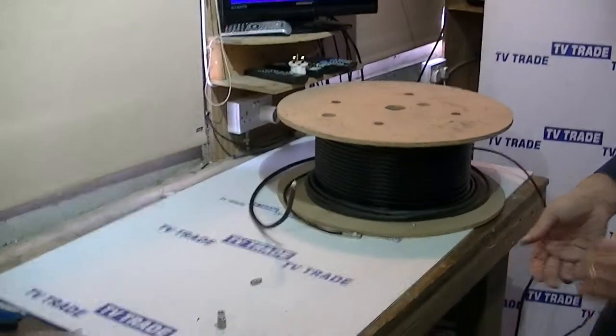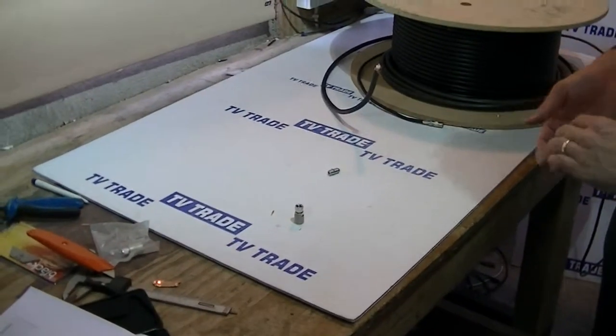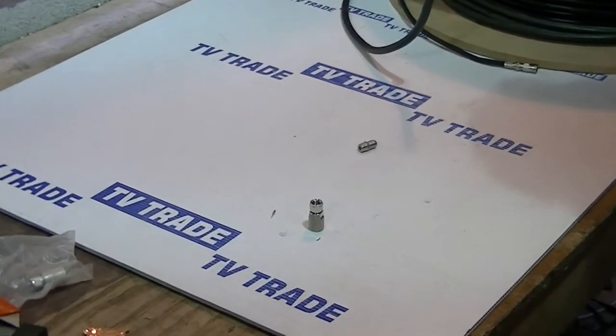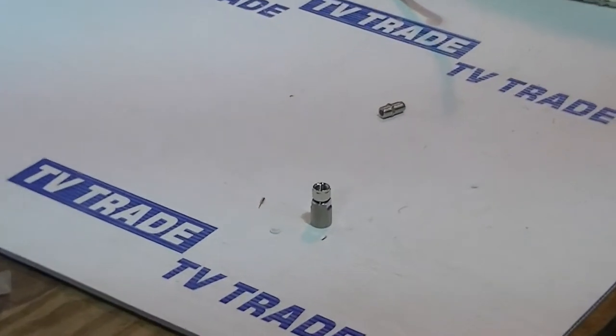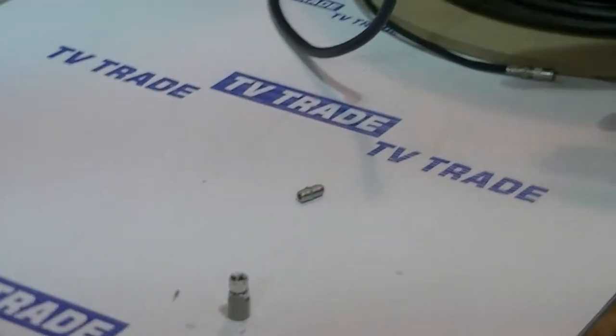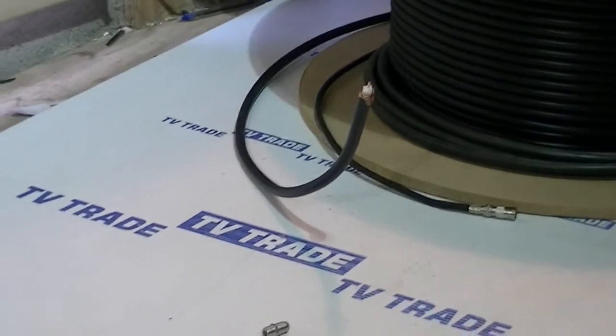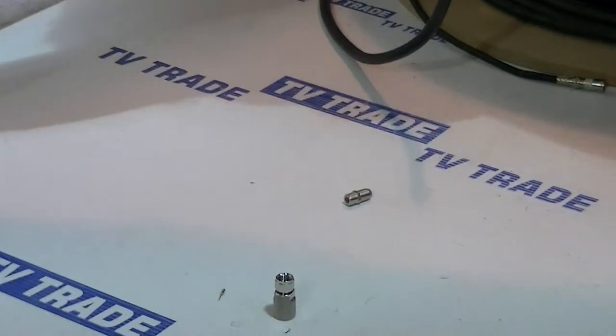I'm going to give an overview of the CT165 connector that's available on the TVTrade.ie website. It's used in conjunction with the CT165 cable behind me, which is a very heavy duty coaxial cable. I'll just give an overview of what comes in this.